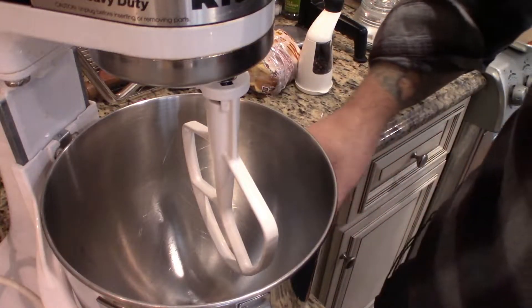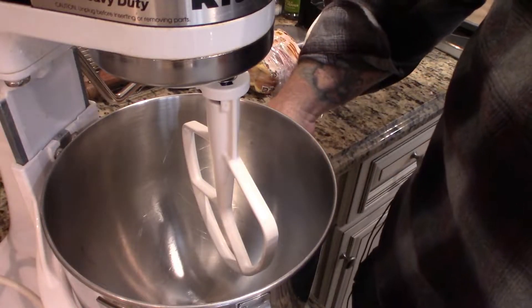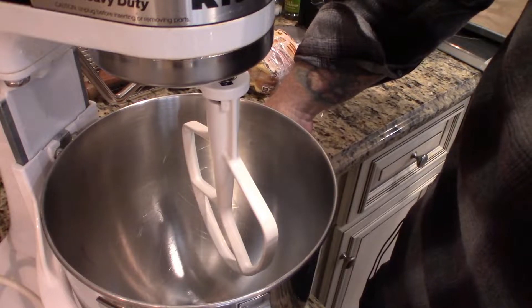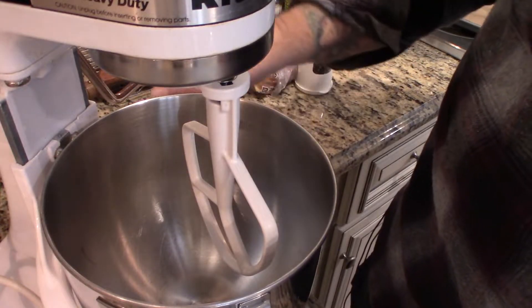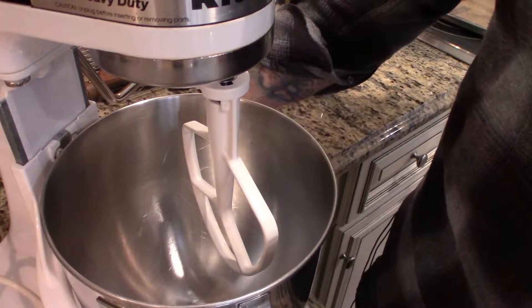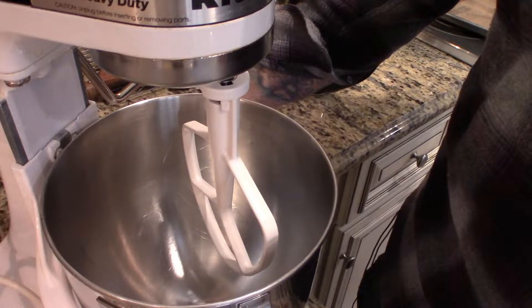We're going to use a stand-up mixer with a paddle attachment. First things first, preheat your oven with the racks in the upper and lower third position — I put mine in the middle. Preheat the oven at 350 degrees.